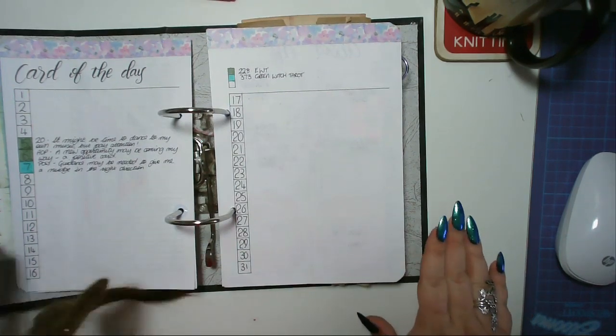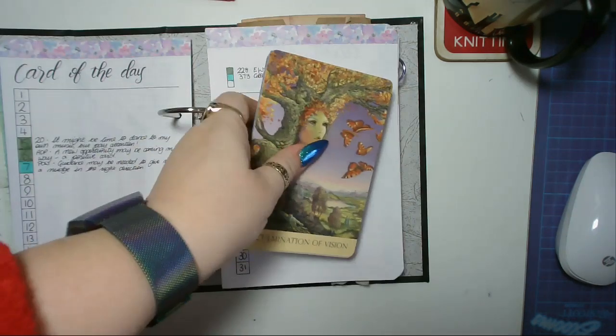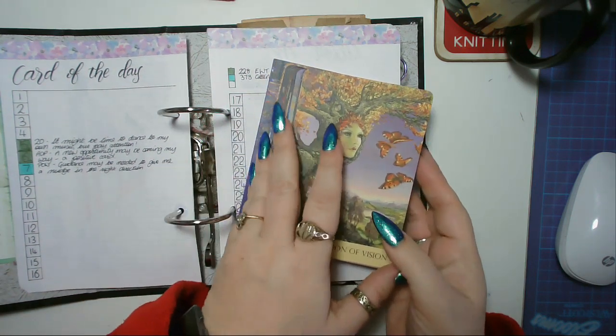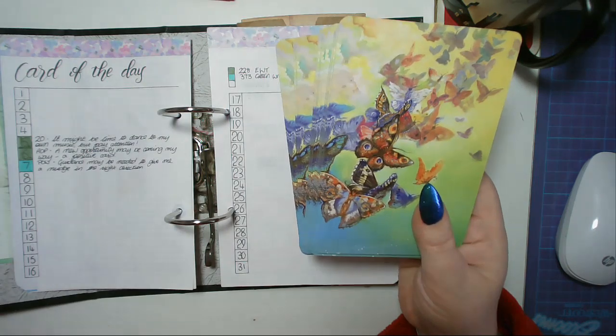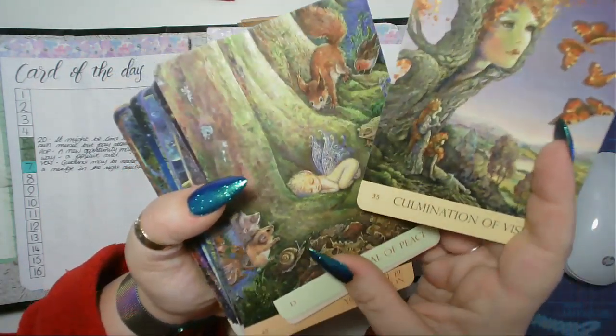Right, let's pull a card. My son has a new London bus toy to show everyone. I'm using the Nature's Whispers oracle deck — it is an absolutely beautiful deck. Look at the artwork on some of these cards — how beautiful are they?